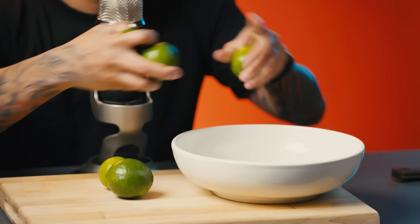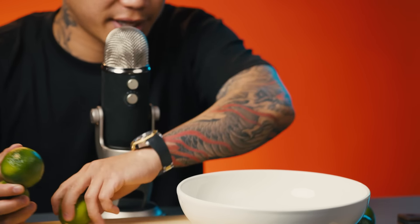So today we'll be making shrimp agua chile. It's one of my favorite bites and I've learned this from one of my chef friends and I fell in love with it ever since.